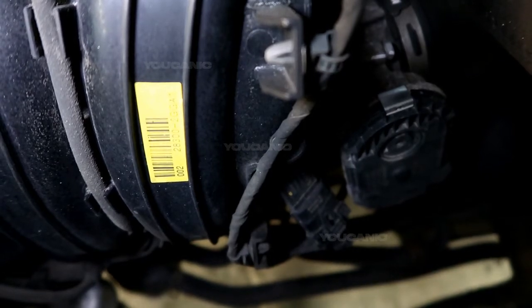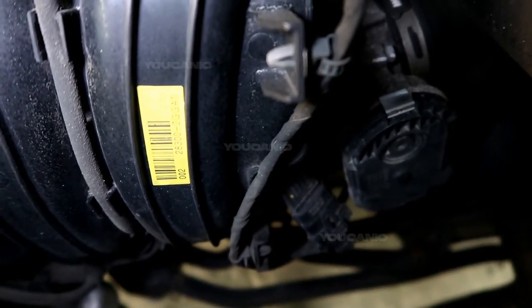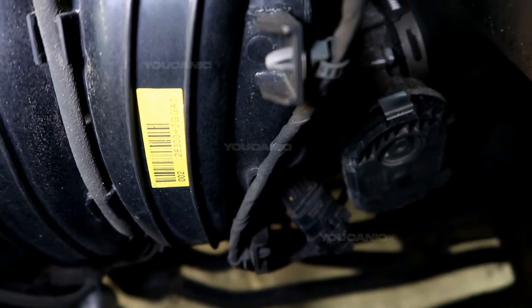Welcome to Youcanic. Today we're going to discuss some reasons your mass airflow sensor may fail and how you would replace it.